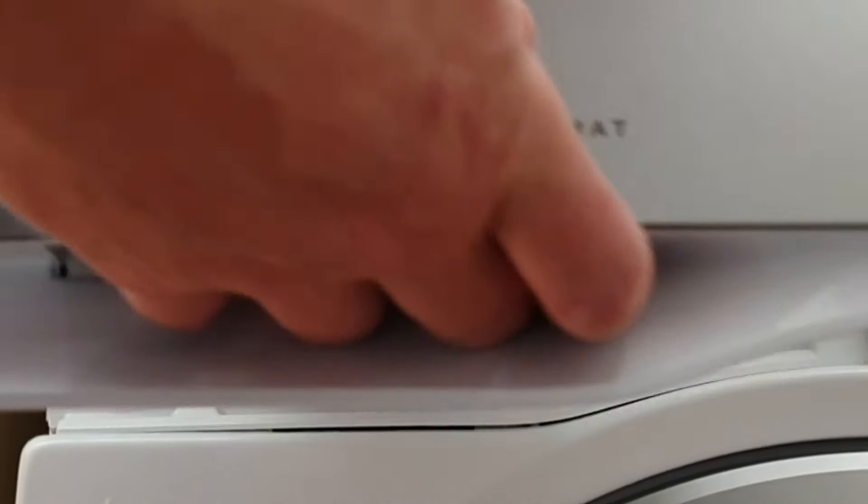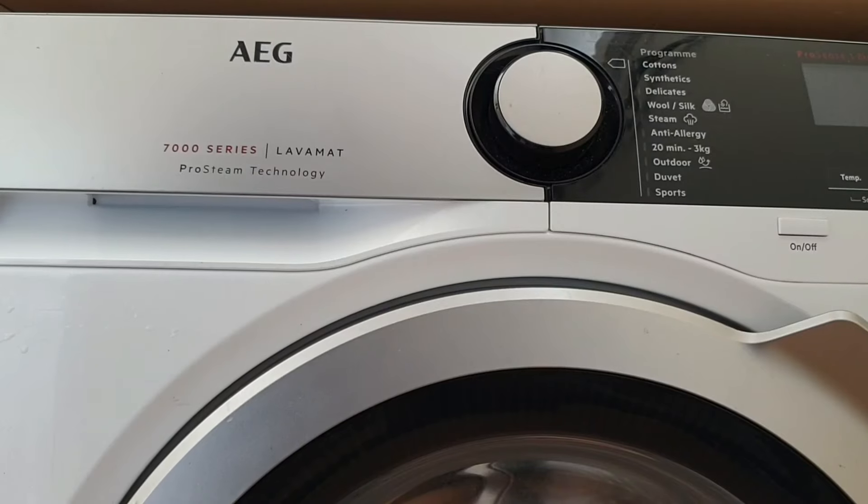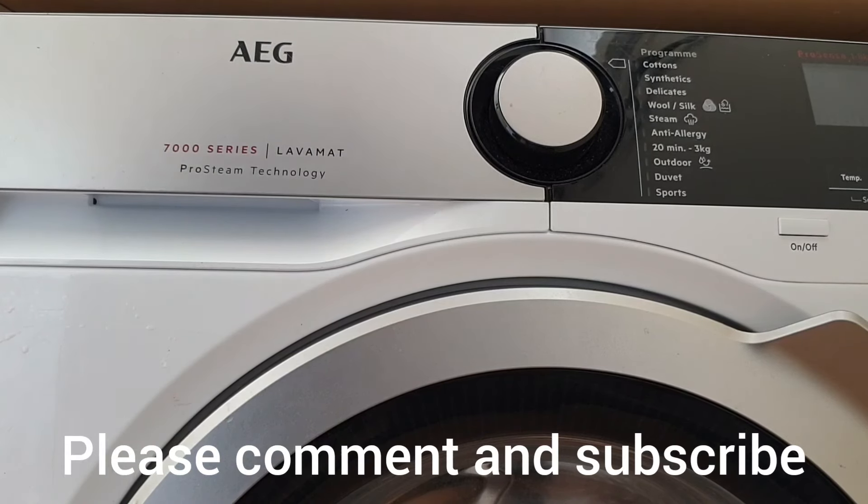We're then ready to refit the drawer, refill the fabric softener compartment, and your machine's ready to run. I do hope you found this useful — if you have, leave a thumbs up. If you've got any questions leave a comment below, and don't forget to subscribe to Big Ted's Home and Garden. We'll see you soon.